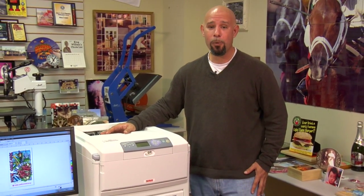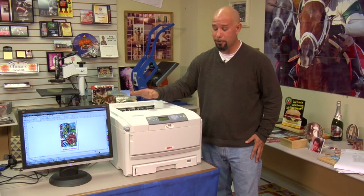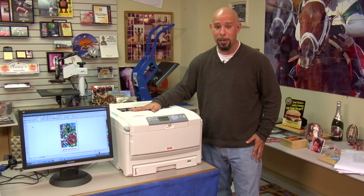Hi, I'm Doug DeWitt, Transfer Paper Product Manager here at Condi Systems, and welcome to video two in our series on the Laser Imprints GoUno. In this video, we're going to show you how to run all Neenah brand non-oil t-shirt transfer papers through the Laser Imprints GoUno.